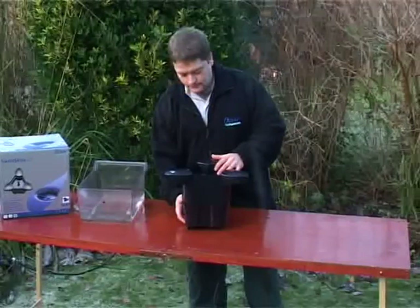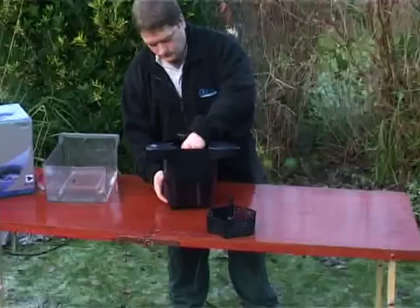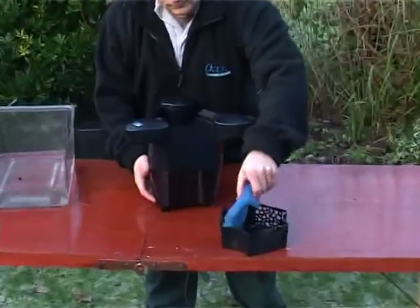For regular maintenance, disconnect the power supply, then lift out the debris collection basket and foam and rinse them out.